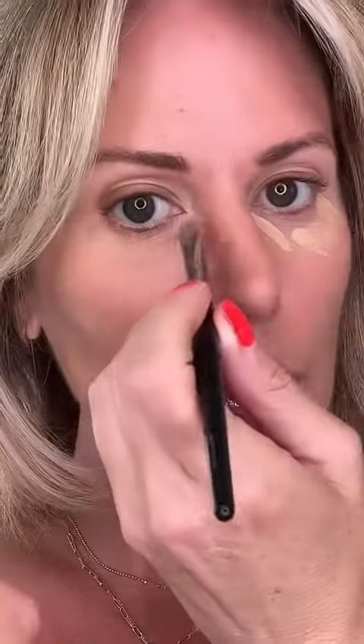No, no, no. What I want you to do is apply concealer to the back of your hand and then apply it with a brush just where you need it. Less is more with concealer — it's too hard to blend the other way and it just creases and cakes.